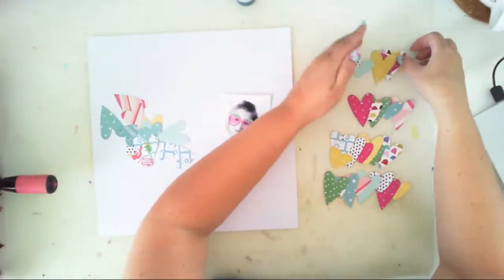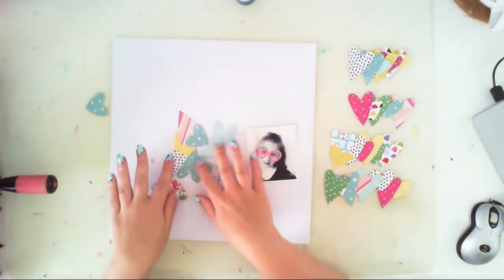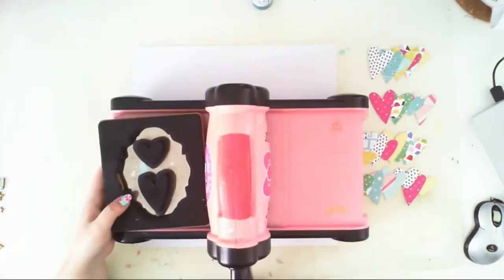Hello everyone, it's Anna here with my process video for Hipkit Club. I will be using July Hipkits and I think I will use most of them.